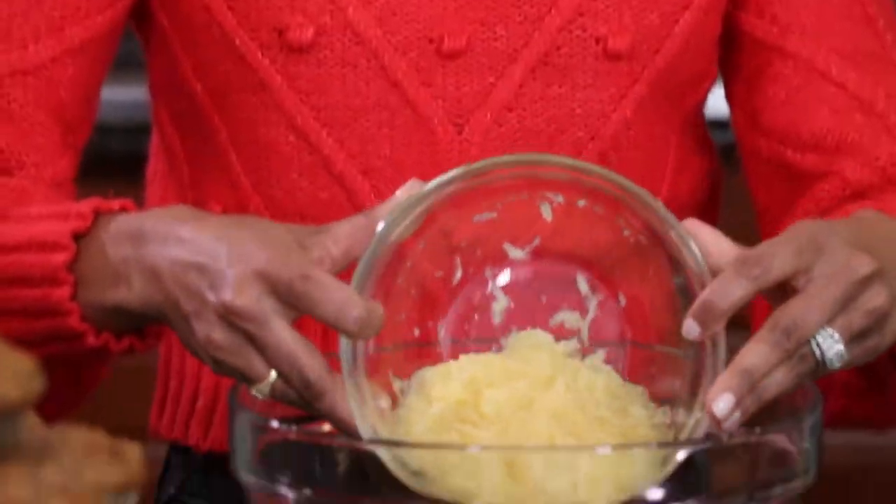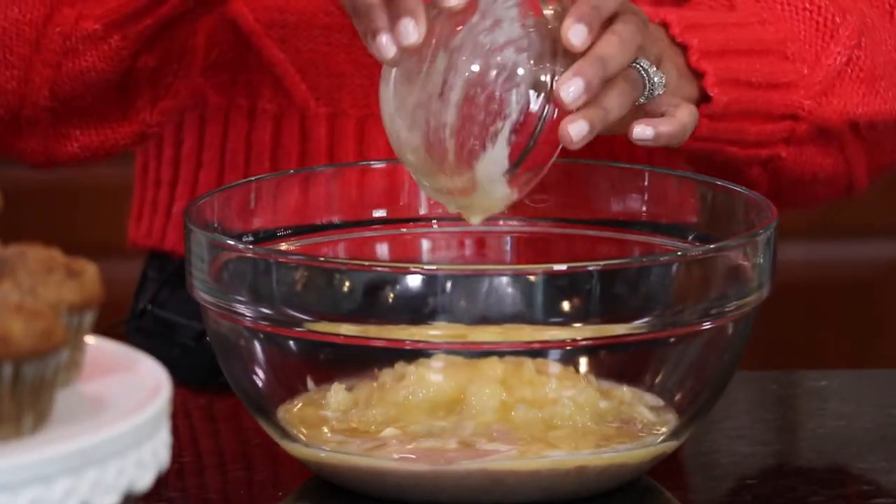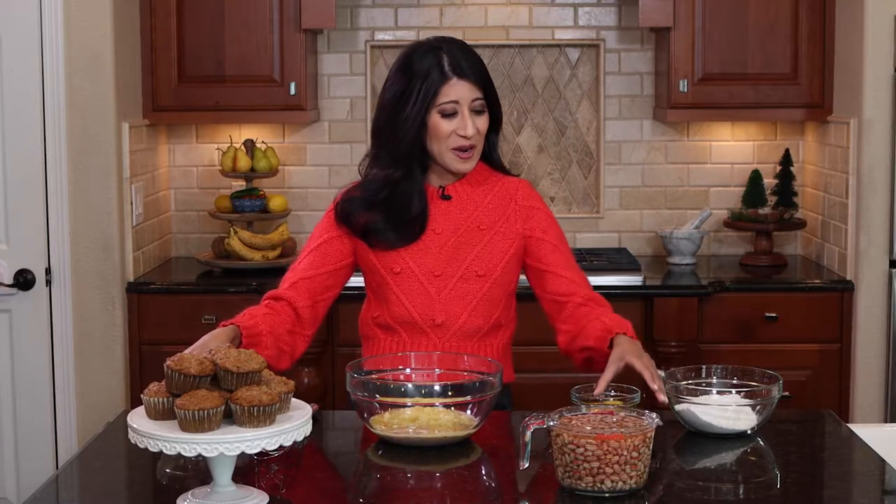Into that I am adding in just some crushed pineapple. Really simple, super sweet, but also super delicious. Of course some butter — what's a muffin, a baked good, without some good old-fashioned butter to go in there.